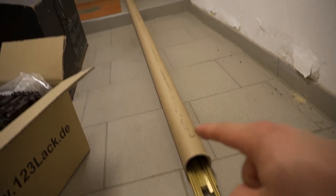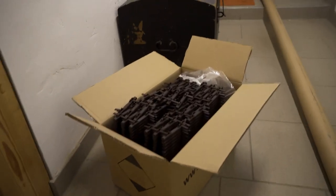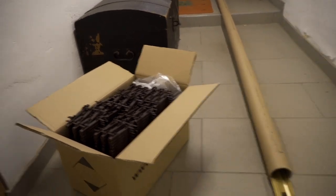Right here we've got 15 times 2.4 meter long flex track profiles, and in this box are the sleeper sets, and we have to assemble them.